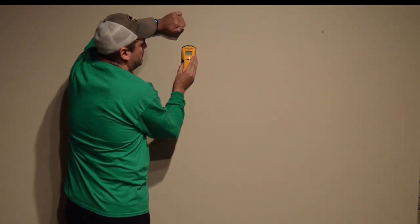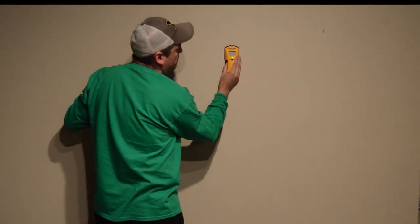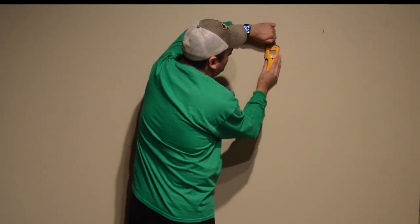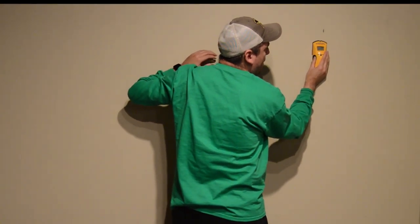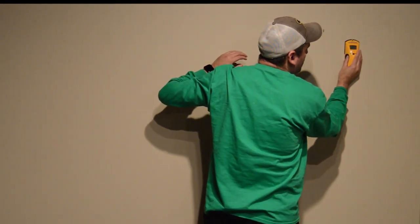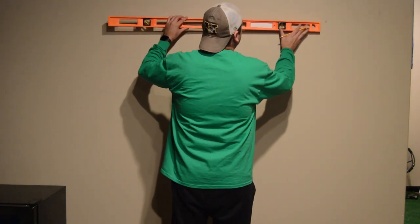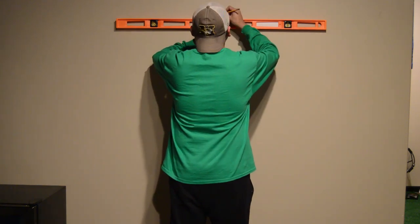I will leave in the description below the stud finder I used for this project, as well as all the materials. And now with the level we mark the location for the two studs that we are going to use.